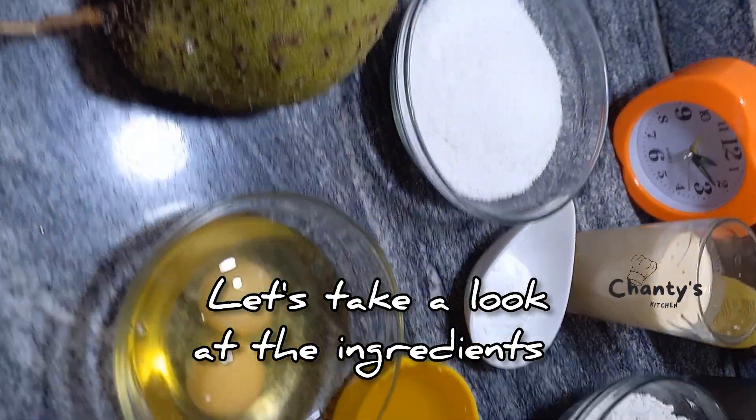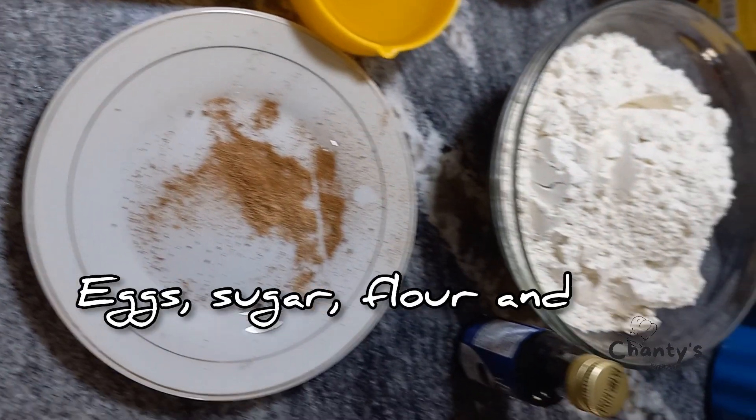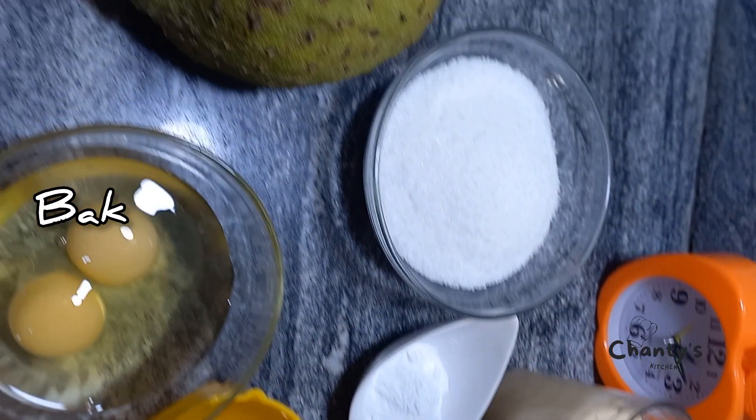Let's take a look at the ingredients. You can see cinnamon and nutmeg powder, eggs, sugar, flour and milk, baking soda and vanilla flavor.